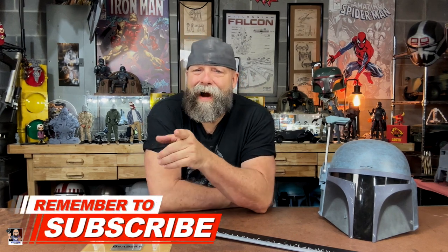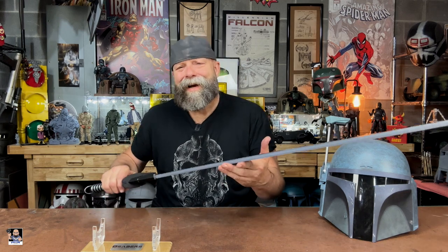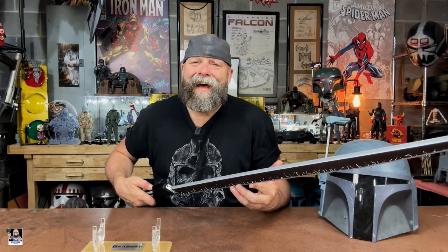Let me know in the comments what your favorite lightsaber is, let me know if you collect lightsabers. This one is just cool — it's the dark saber, the Mandalorian, rule Mandalore, right? If this is your first time on my channel and you enjoy the content, consider hitting that subscribe button, make sure to turn notifications on, and if you liked this video give me a like. Always remember — lightsabers refresh your soul, and I'll see you next time.